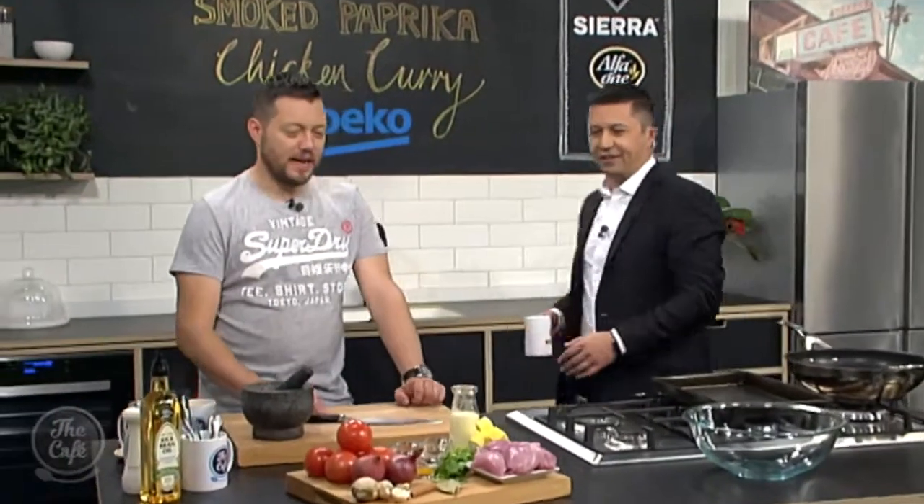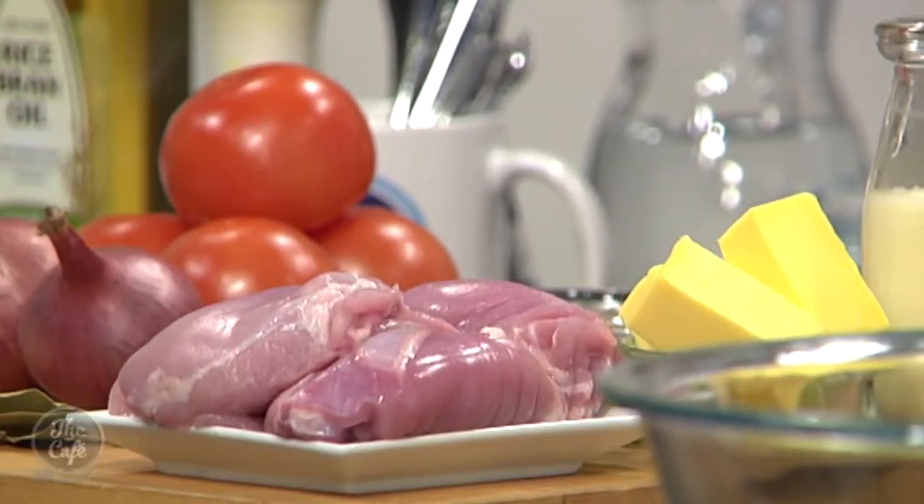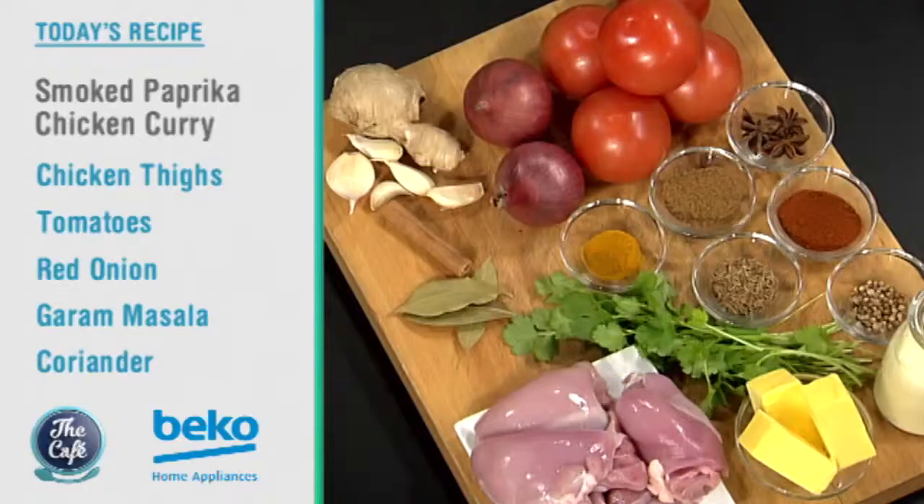Now let's head over to Mark in the Beko kitchen and this morning we have got a curry. Yeah that's right, we've got a smoked paprika curry. We've got all these beautiful flavours here and the inspiration came from one of my chefs who made this for staff meal and it was so good I got him to write the recipe down and we're going to cook it for the nation now.